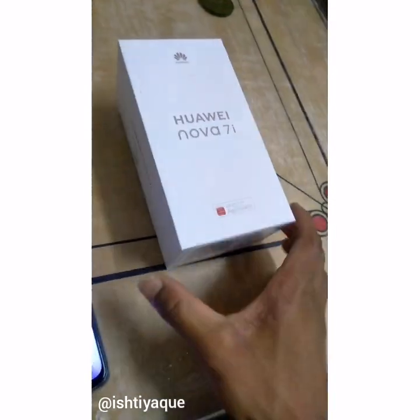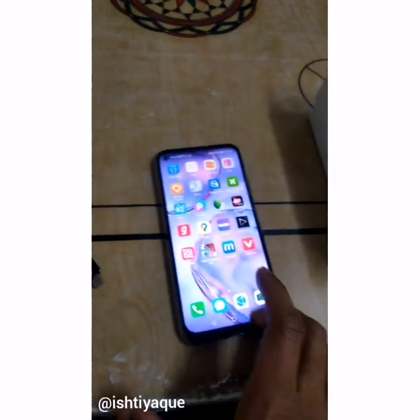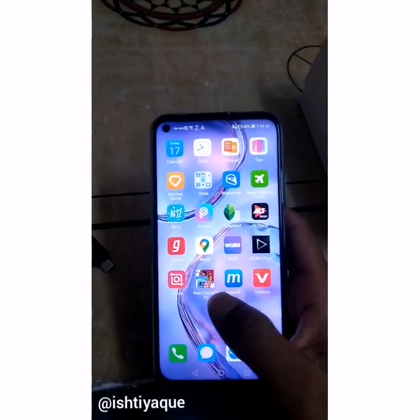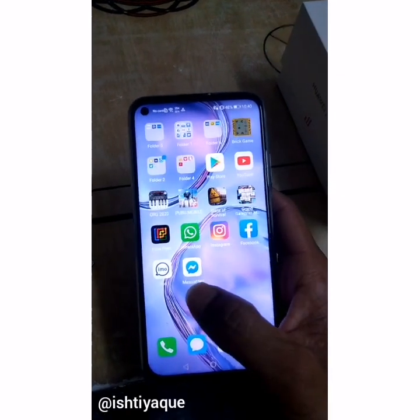Hi guys, I bought this phone — the Huawei Nova 7i — and as you know, this phone does not support Play Services. So I'm going to show you how to install Google Play Services on this phone.